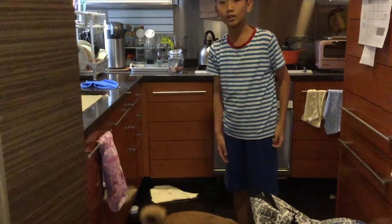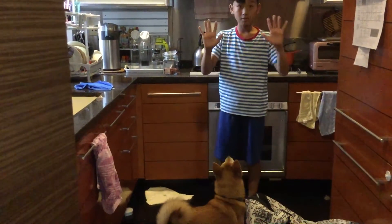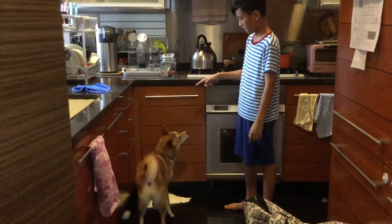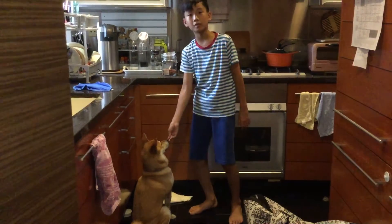Now we're going to try doing it without food. Put your food aside and show her there's nothing in your hand. Say Cookie, sit. Sit. Good. After she does it, you compliment her with a treat.